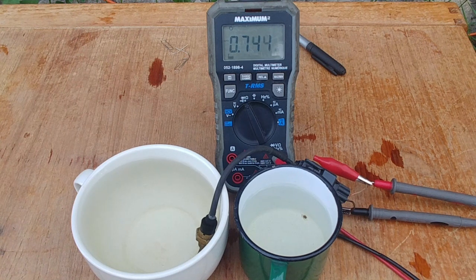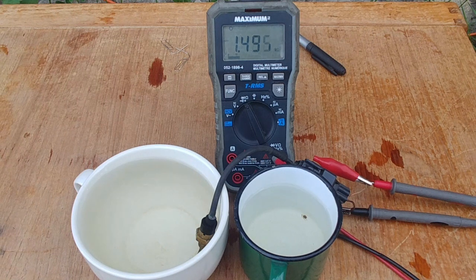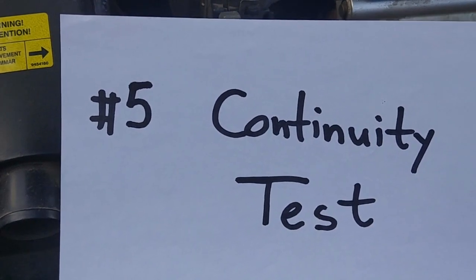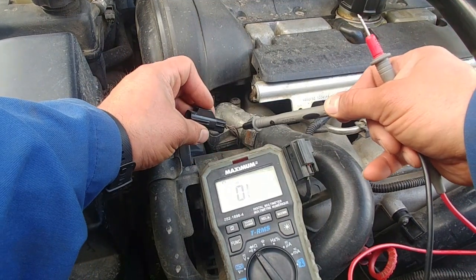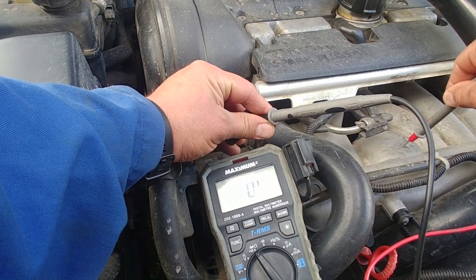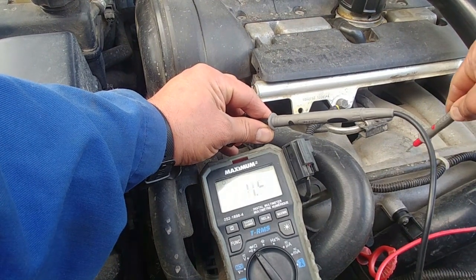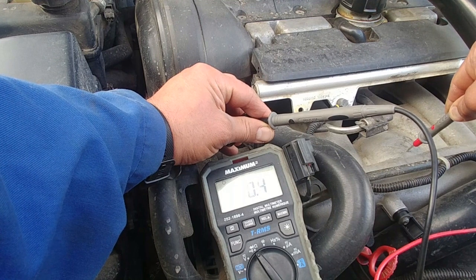Now it's time for the last test: continuity test. It's simple and not strictly necessary, but it completes our full test. With one lead we touch the ECM ground wire and with another lead we touch vehicle ground. As you can hear that sound, electricity can flow — we have a very good ground. That's the continuity test: five tests you need to know how to do it, then you can say you tested your sensor.